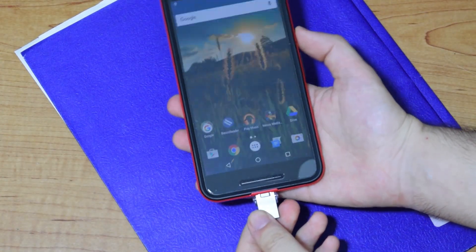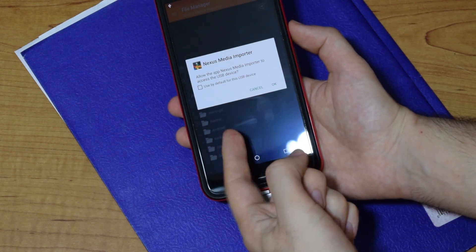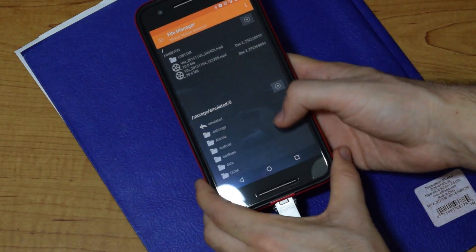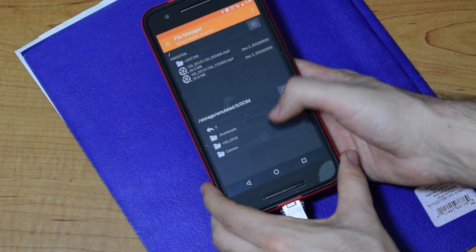Personally, I've been using Nexus Media Importer for the last two and a half years or so on both my Nexus 5 and Nexus 7 tablet. I remember paying a dollar or two for the app and it's well worth it. It has worked great for me and is really easy to use.